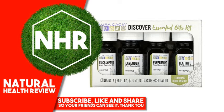Suggested Use — Oracacia Eucalyptus Essential Oil, Clearing, 25 fluid ounces, 7.4 milliliters. Make a Clarifying Salve: 24 drops Eucalyptus Essential Oil, 2 ounces Coconut Oil. Massage into chest, muscles and joints.